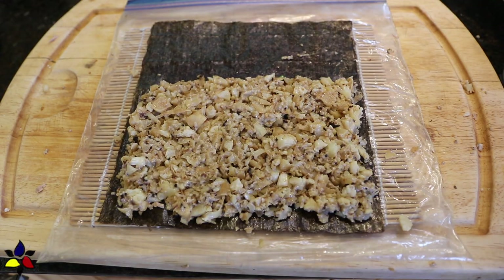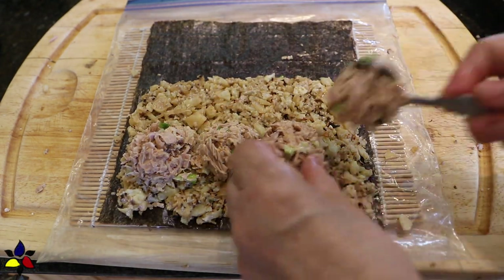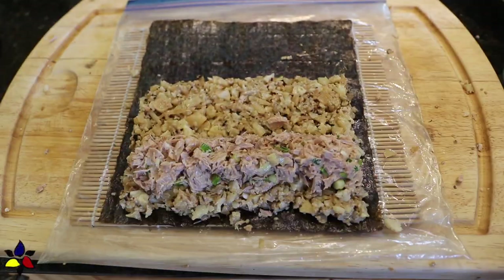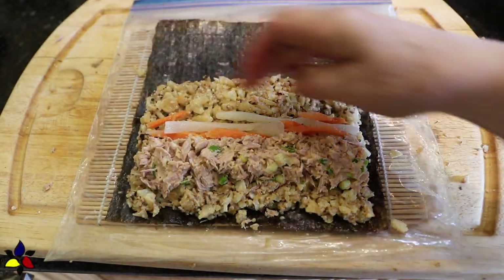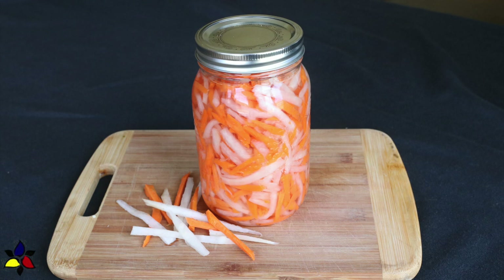Using a one tablespoon scoop, place four tablespoons of spicy tuna mixture along the bottom and on top of the cauliflower rice along the entire length of the bottom. The next thing you do is distribute a quarter of your Vietnamese daikon and carrot pickle and lay it beside the tuna. Adding this Vietnamese daikon and carrot was something I came up with, and I hope that you like it — let me know what you think. If you haven't seen my video on how to make this relish, the link and the formatted printable recipe are all provided in the description box.